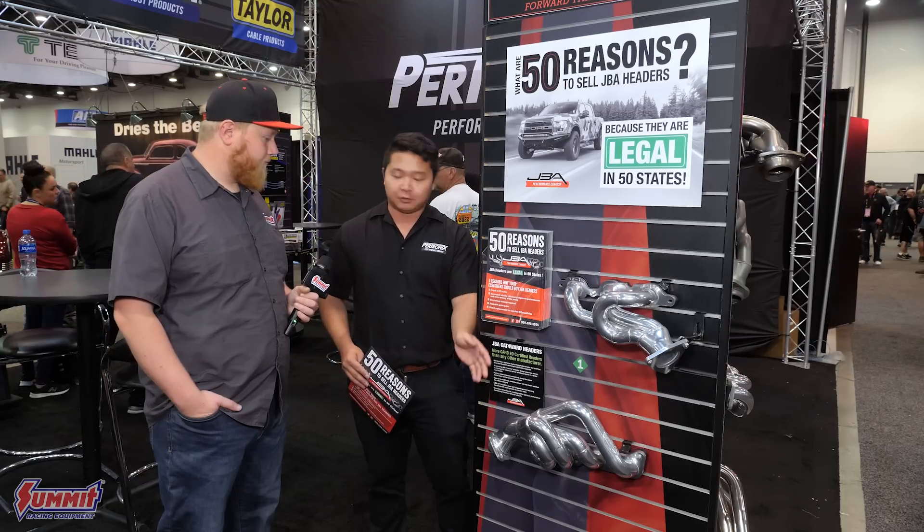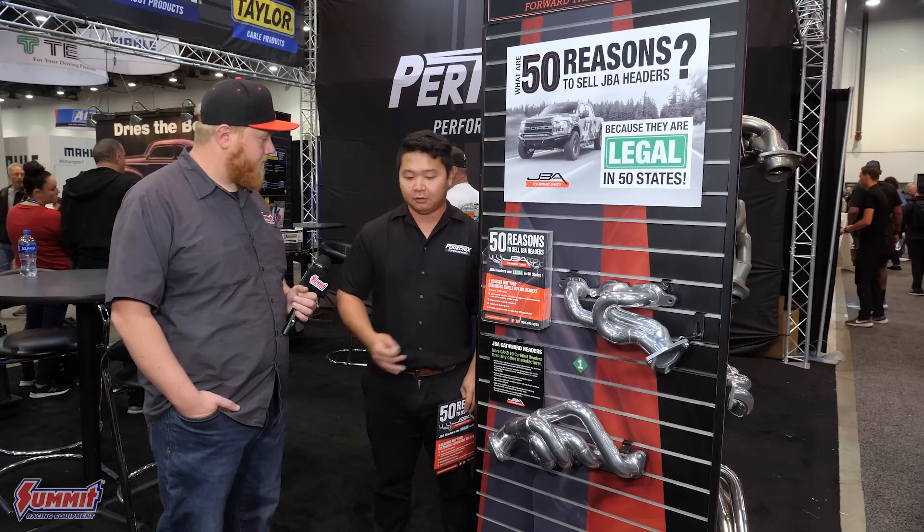You guys have an extravagant list — you have something for everybody. I'm sure a lot of people appreciate that you opened up an option so you don't have to put old crusty manifolds back on. One of the great things too is that since these are a direct replacement for the exhaust manifold, it's not just about picking up power. Some guys have cracked manifolds that are very expensive. You can pick up a header for sometimes less than the OE part, pick up power, and it clears your check engine light.